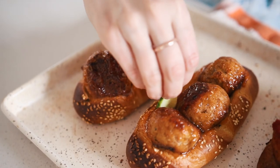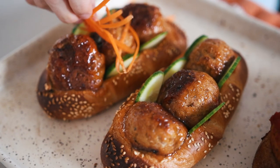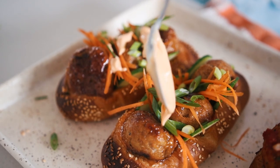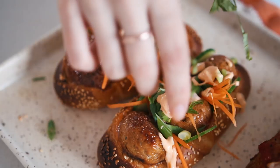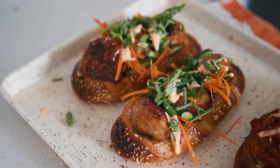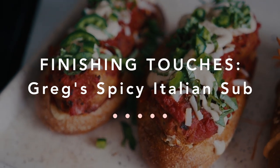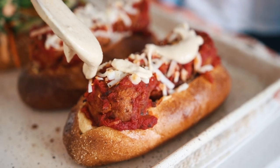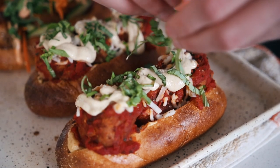The finishing touches on my sub were the cucumber slices, carrot shreds, green onions, a little more of the spicy mayo, and finally some fresh basil sprinkled on top. For Greg's sub, he added more of the chipotle sauce on top, followed by fresh basil and the chopped jalapeños.